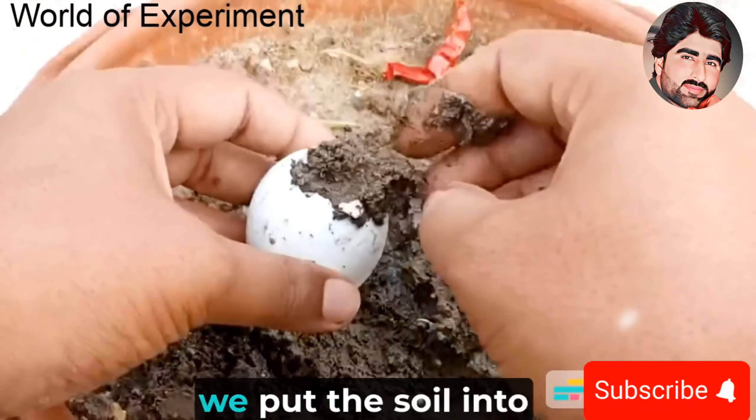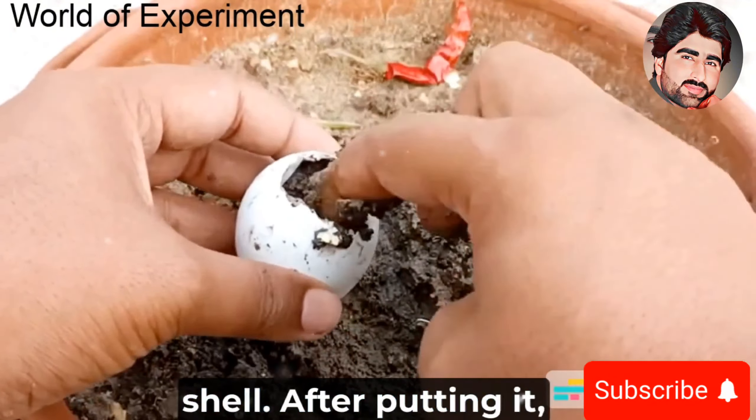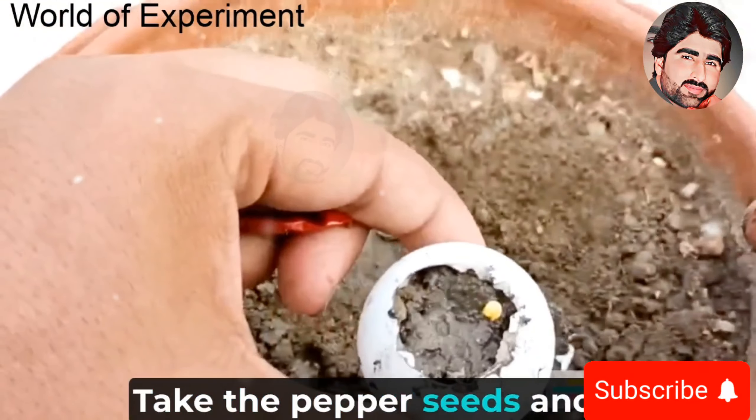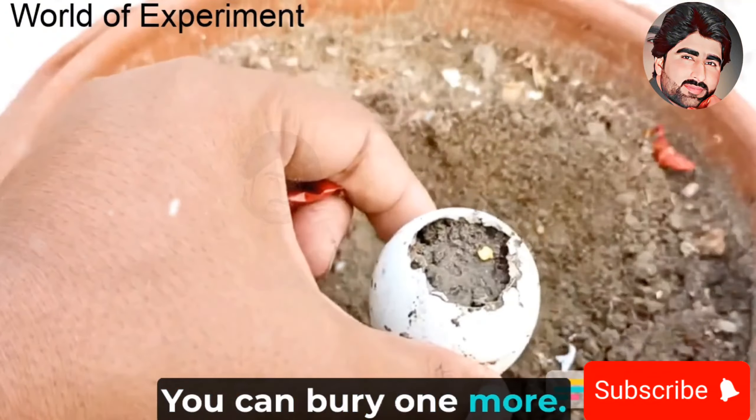After mixing, we put the soil into the eggshell — gently, so as not to break the eggshell. After putting it in, we find the pepper, take the pepper seeds, and bury them in the soil. You can bury one or more.